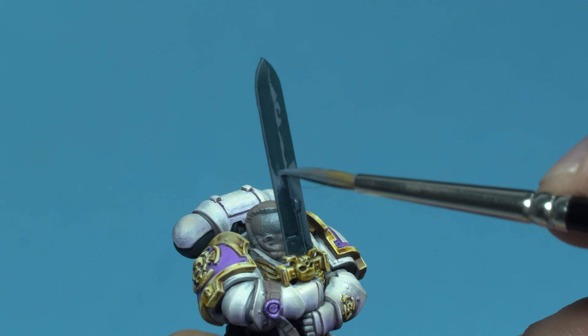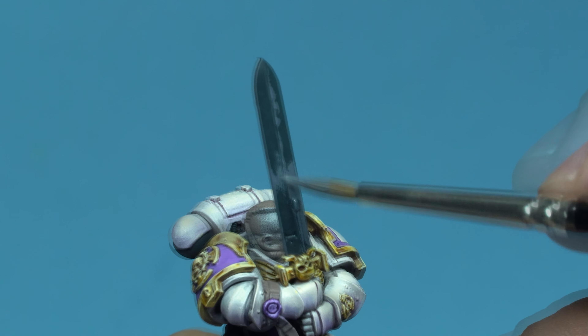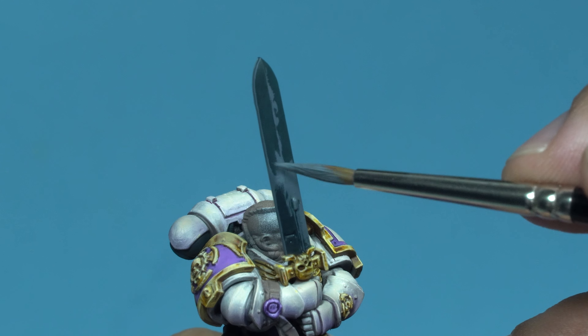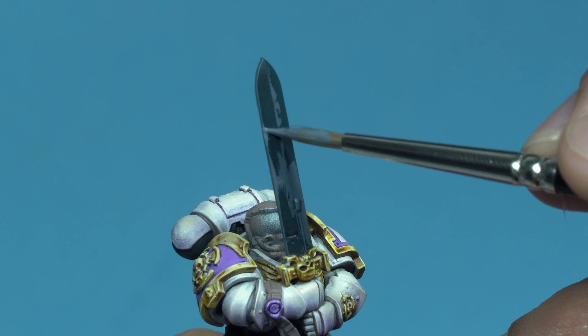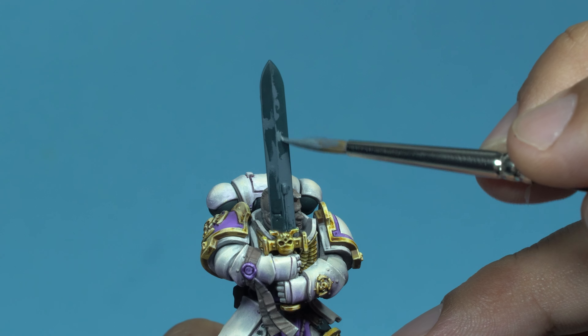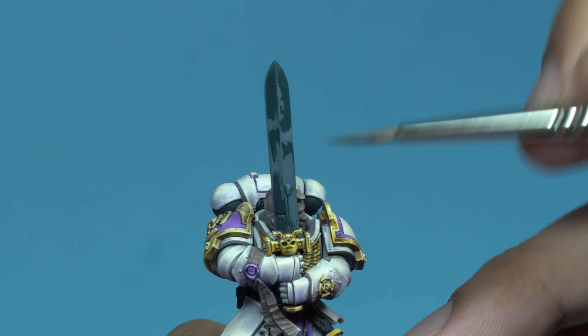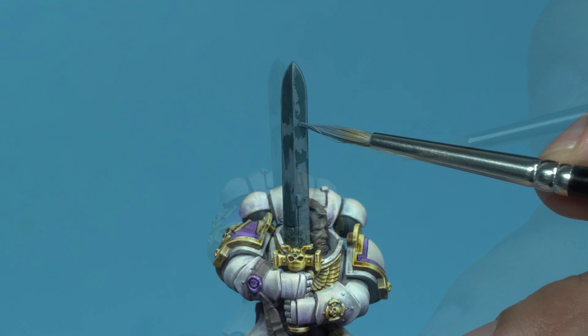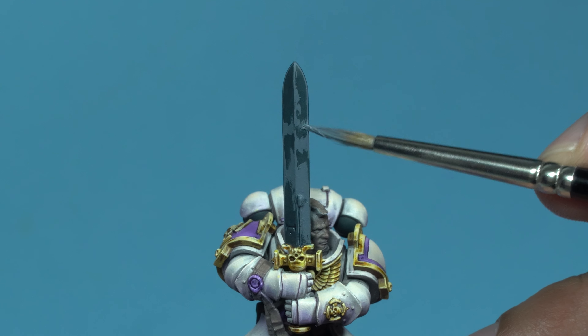On the opposite side of the blade, the only light I'll paint will be a couple of reflections from the armor. Pay attention to the brush stroke I'm making right now. Instead of gently using the tip of the brush as I usually do, I'm applying a bit more pressure in some areas. This creates a pattern or texture that resembles polished metal.